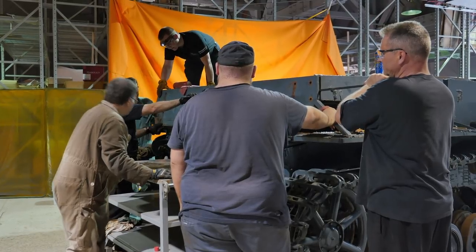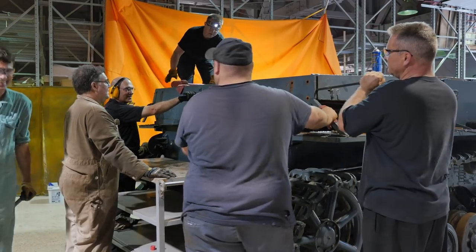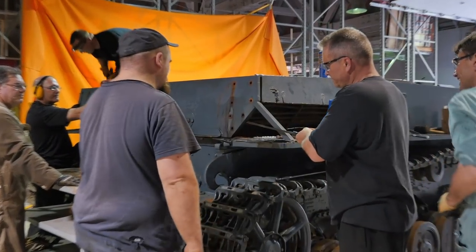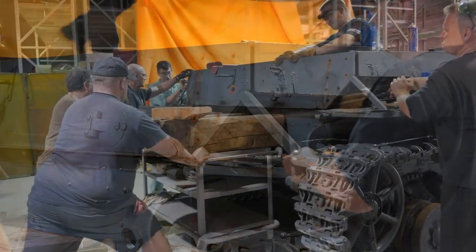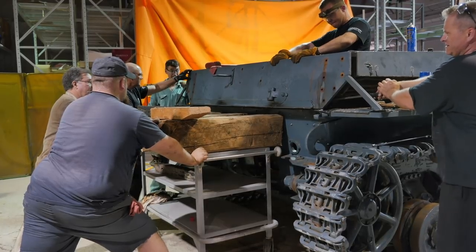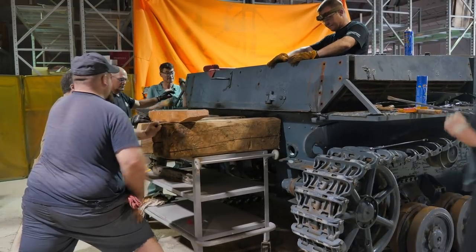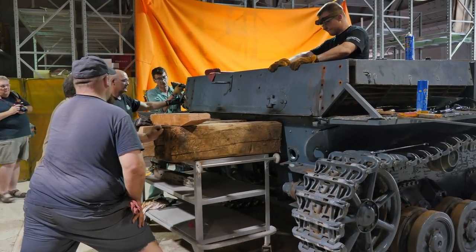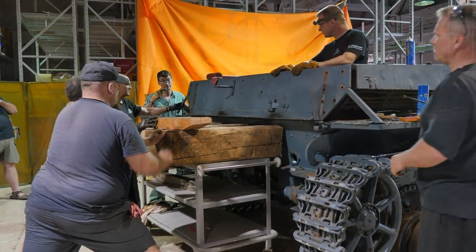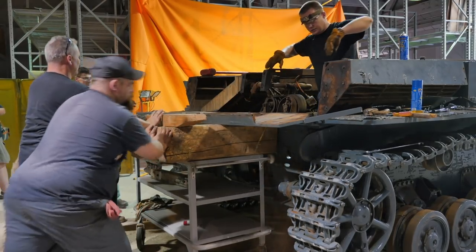The team works on physically lifting and removing the heavy armor panel. There's coordination among the crew — calling out weight, positioning, and the direction of movement — as the large rear armor section is carefully detached and lowered away from the tank.